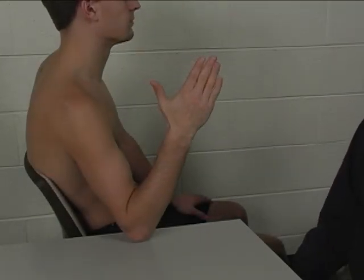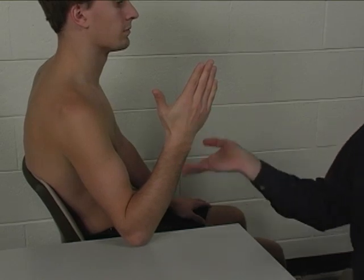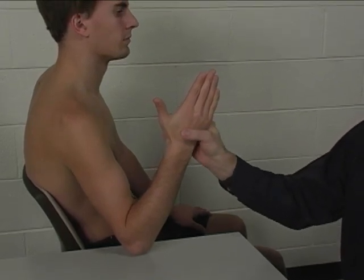To perform the individual manual muscle test for the palmar interossei, the patient is seated at the table with the hand up in the air.